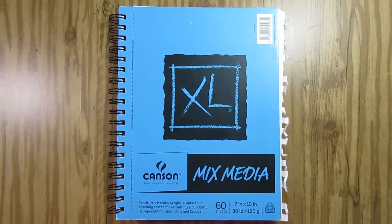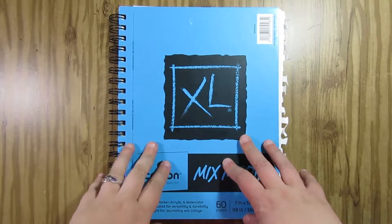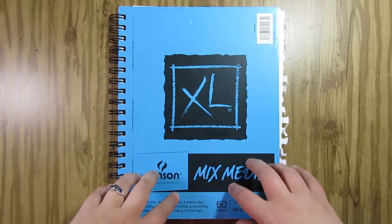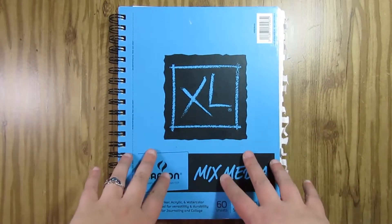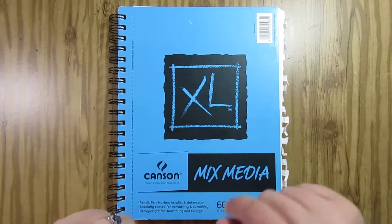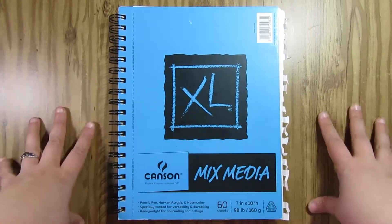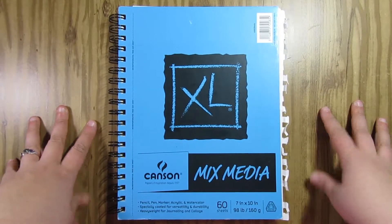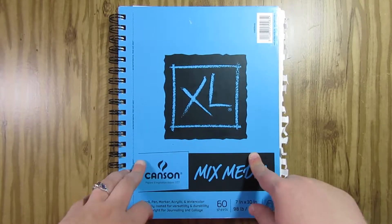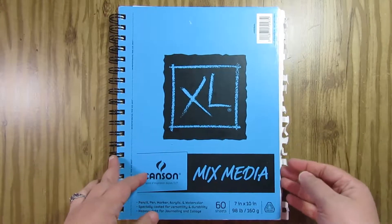Hey everybody, it's Kbeast and for this week's art video I'm going to show you part two of my Inktober series for 2018 — days 11 through 20. Like I've mentioned in previous videos, I'm working a part-time job and don't really have time on my free time, so the best way to accomplish Inktober and do YouTube at the same time was to do a flip-through style video, since I do a lot of these on my breaks at work and can't really record there.